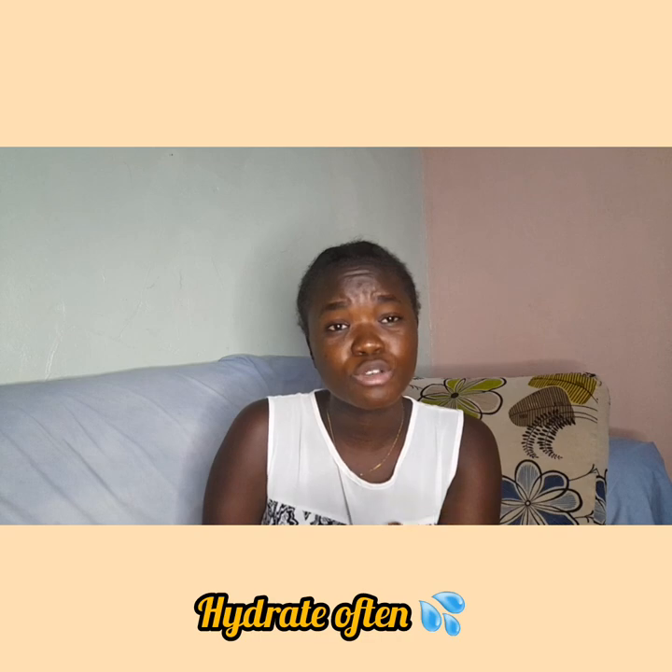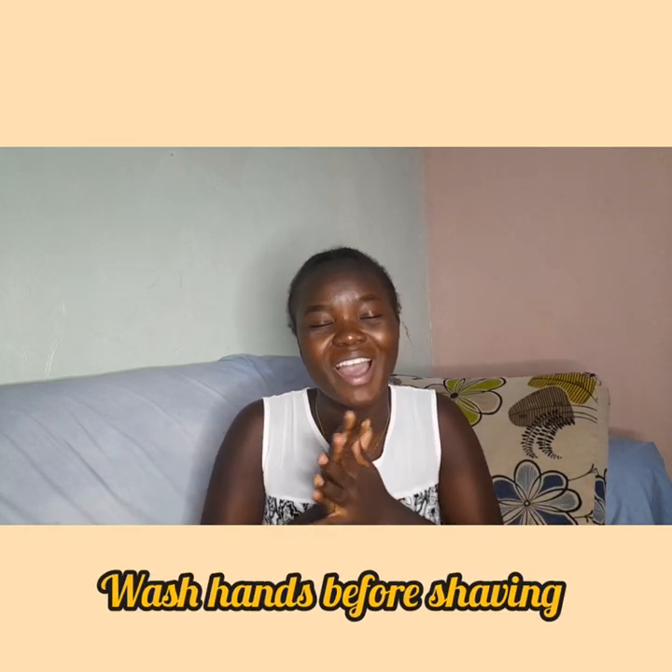Make sure you hydrate well — drink a lot of water, because water is healthy for nearly everything in our lives. And before shaving, make sure your hands are clean. You don't want to touch your armpits, bikini area, or legs with dirty hands. So whatever area you're going to shave, make sure your hands are clean. That's the end of this video — remember to like, share, and subscribe. See you in the next video!